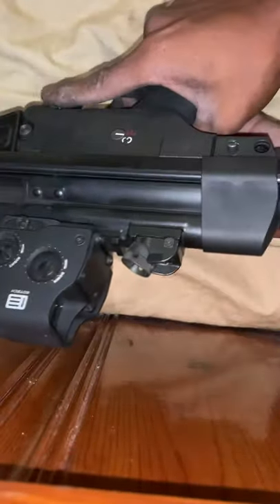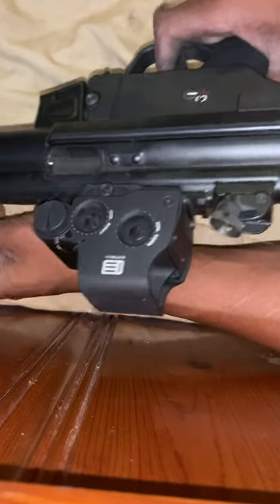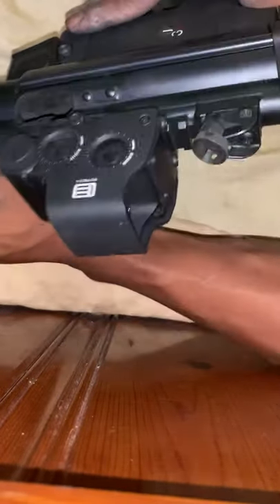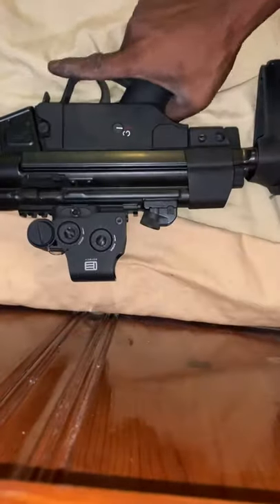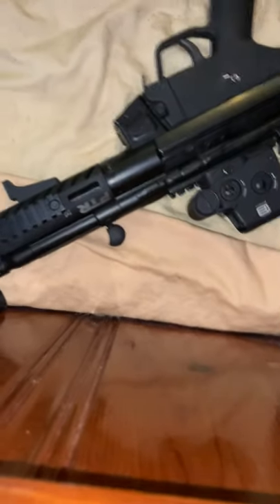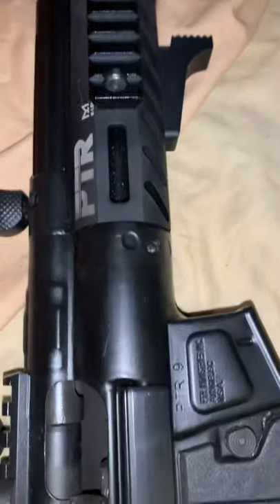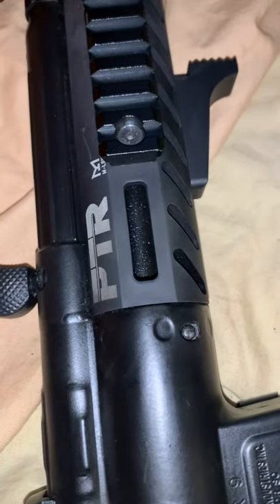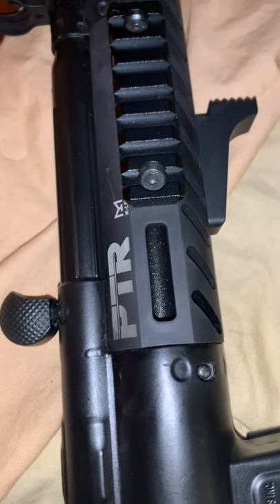You always want to test it, of course — make sure it clicks when you fire. And you're good to go. That's just a quick video on how to field strip your PTR 9CT or 9KT. Thank you for watching — please like, subscribe, and share if you found this video helpful.